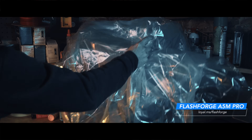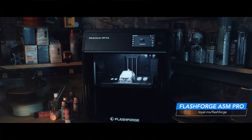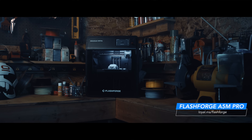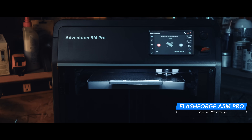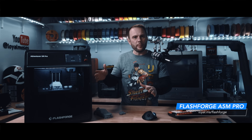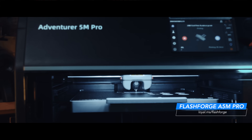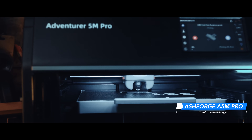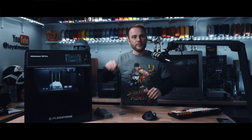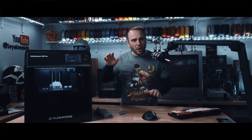Can a printer literally just be too easy to use? Now I know that's a weird question, but when I finally got around to unboxing this Flashforge Adventure 5M Pro — seriously, that's a hard name to say — that's exactly what went through my mind. I kept waiting for something to go wrong or something to need adjusting, but it just worked. It was one of the smoothest out-of-the-box experiences I've ever had.